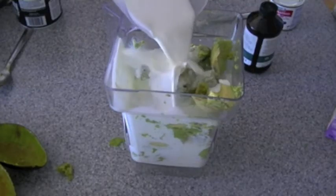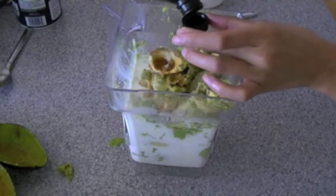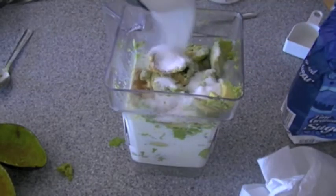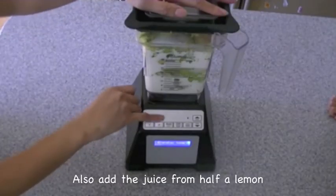So I'm adding in here all half and half. You can use milk, heavy cream, whatever you have in your fridge — it doesn't matter. Here I am adding in my vanilla extract. You will need to add in some sugar. It'll be slightly sweeter than you usually like it because during the freezing process it'll lose some of the sweetness, and also the juice of half a lemon.